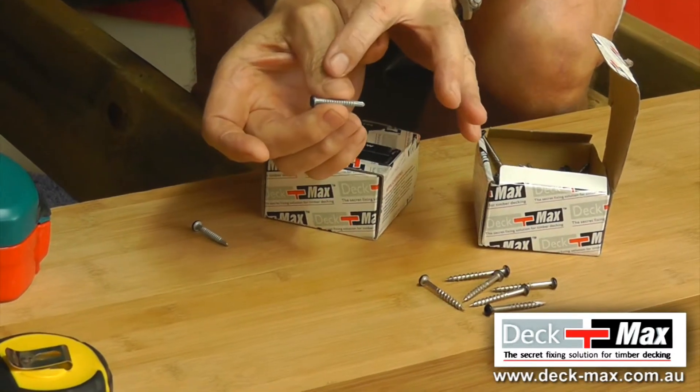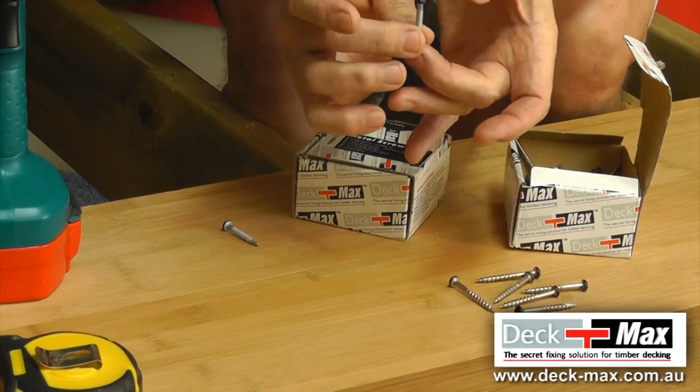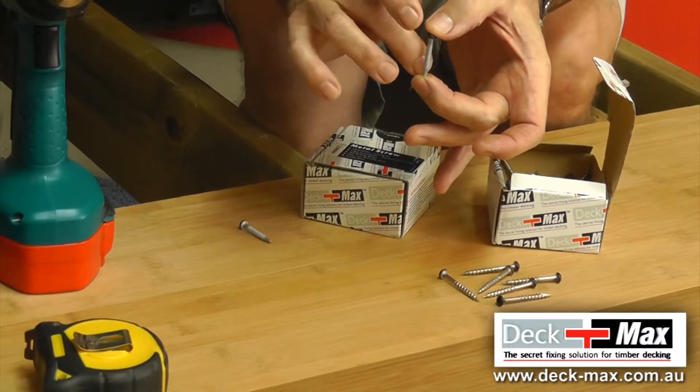Firstly, if you've chosen metal, the screw has a self-drilling tip, it is a pan head, and it is a fine thread. What we do nominate in the installation videos is the process and benefit of how to install it.